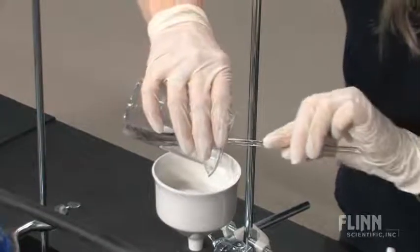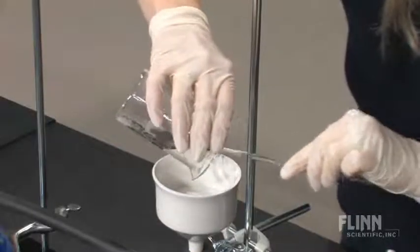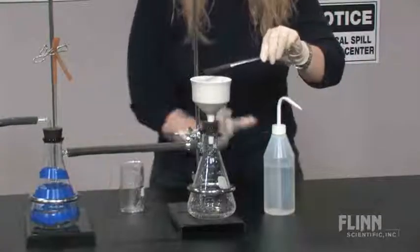Use a rubber policeman to transfer the rest of the solid into the Buchner funnel. Transfer any remaining solid by rinsing all materials with the solvent, which in this case was water.